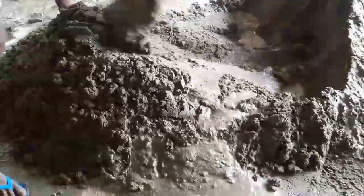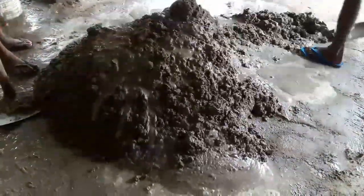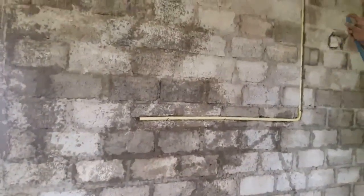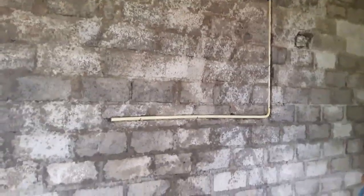Then clean all the joints and surfaces of the wall with a wire brush. The wall should be free from oil, dust, dirt, etc. Then you need to wash the mortar joints and the entire wall to be plastered, as you see in this video.